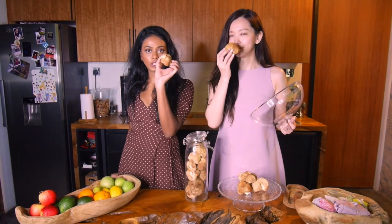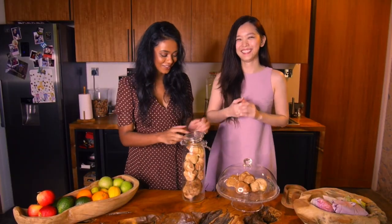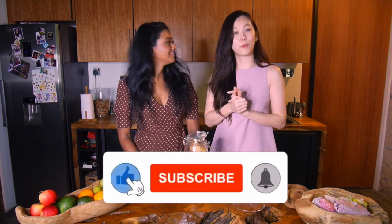They actually make a really good meat substitute — so yummy. So we're going to try cooking with them for the first time and show you guys three ways how to cook with these beasts. Don't forget to like and subscribe and hope you enjoyed this video.